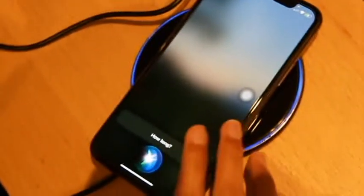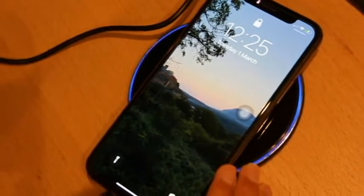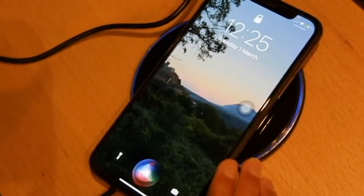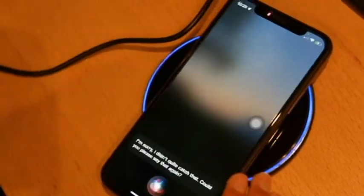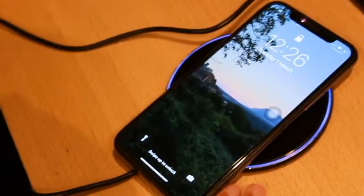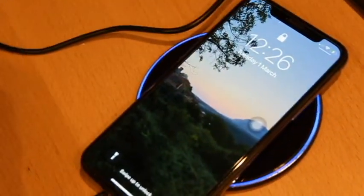Hey Siri, set an egg timer — 'I'm sorry, I didn't quite catch that.' Okay guys, Siri's not cooperating, so I'm just gonna note the time. It's 12:25 at the start; we'll check back when it's done.